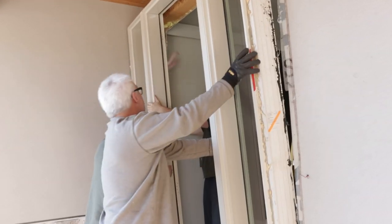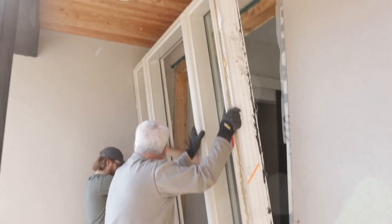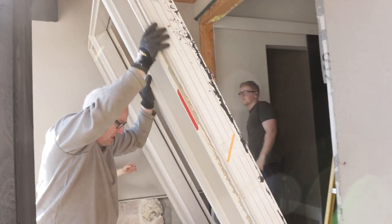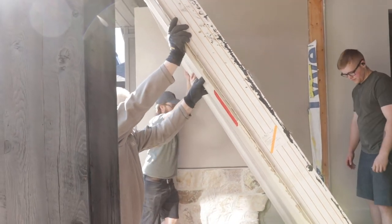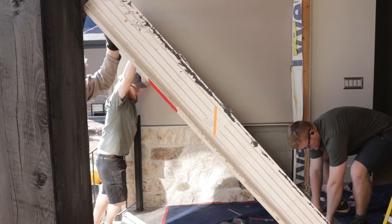All right, probably two guys on the downside. Watch we don't scratch the rock or anything. We don't have a lot of clearance — but all we need is enough. If we keep it angled towards you a little bit — oh, that got heavy real quick. Bring it down, it's coming right down.